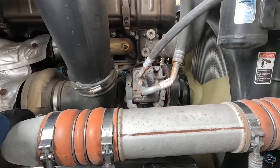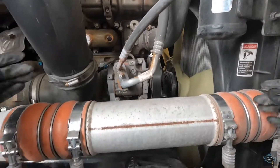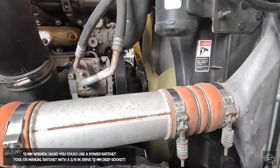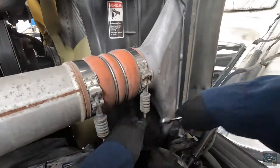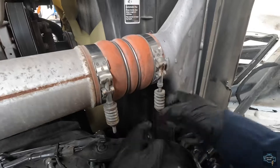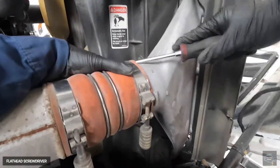I'm going to turn off the machine and we're going to start removing the CAC pipe that goes from the turbocharger to the CAC. You don't necessarily need to remove this, but just so you guys can see clearly, I'm going to do it. I'll use a 13 millimeter wrench because the gun won't fit in. We'll also use a screwdriver to open this clamp here.